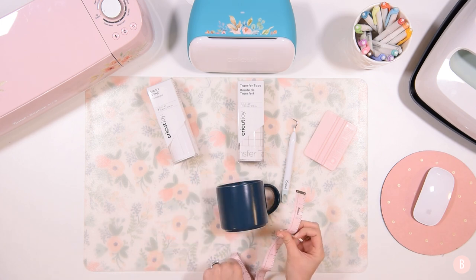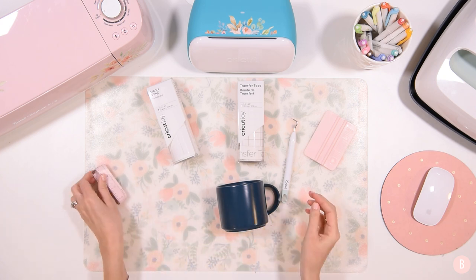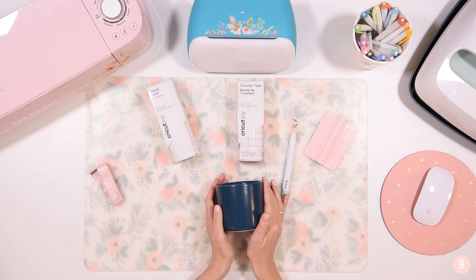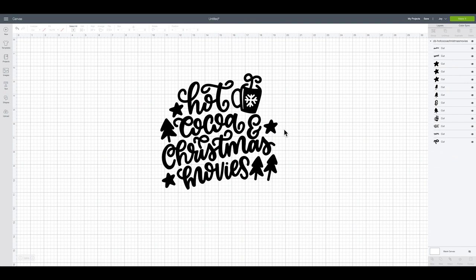So let's hop into Design Space. I'm going to show you this cute little file that I found — it's really sweet and it's going to be perfect for a Christmas coffee mug. I actually purchased this off Design Bundles and I just loved it; it really caught my eye. I thought it was really cute. I also want to mention this would be really pretty on a sweatshirt or a shirt as well, so you can use this for any type of project. Don't feel like you have to do a coffee mug.